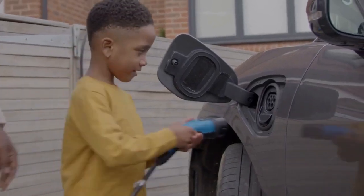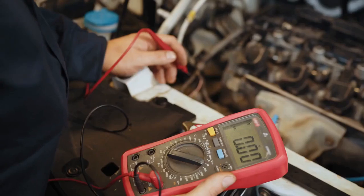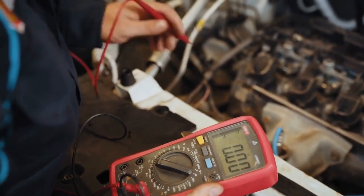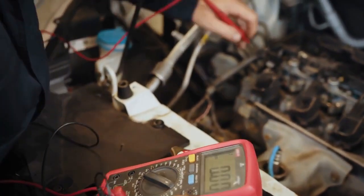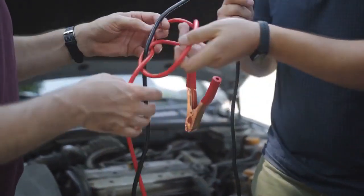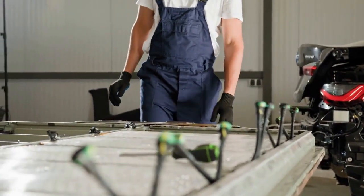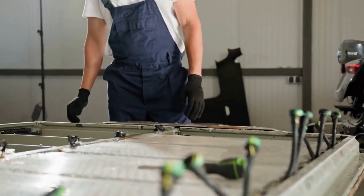One common cause is low input voltage. This means your battery isn't providing enough power. Check your battery connections — are they clean and tight? A loose or corroded connection can severely limit power flow. Also, ensure your battery is adequately charged. Try charging it fully and see if the beeping stops.